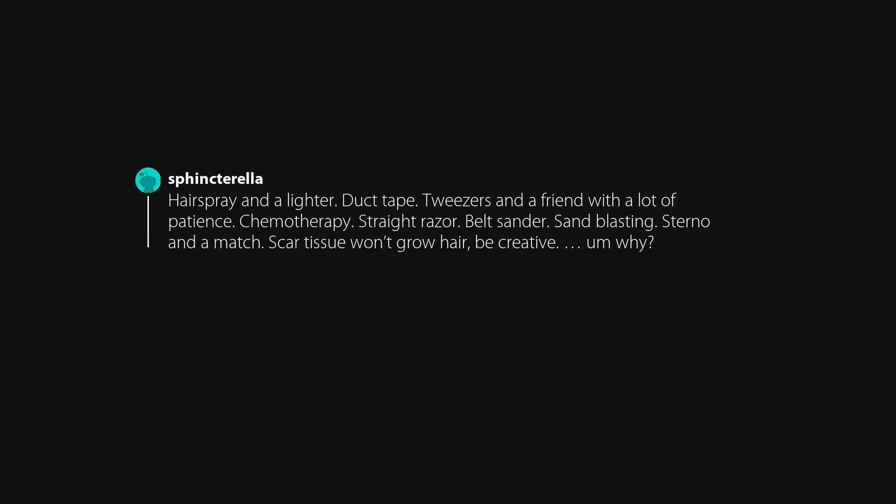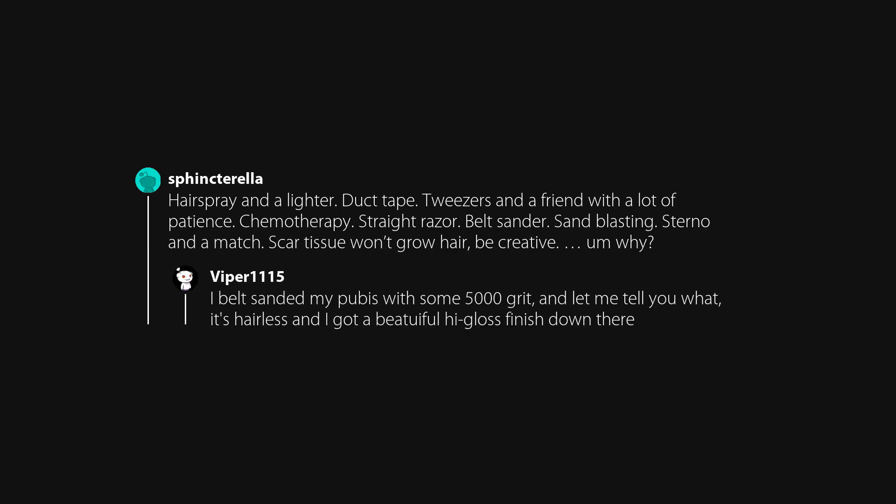Lighter and deodorant — a trial by fire it is then. Hairspray and a lighter. Duct tape. Tweezers and a friend with a lot of patience. Chemotherapy. Straight razor. Belt sander. Sandblasting. Sterno and a match — scar tissue won't grow hair, be creative. I belt-sanded my pubis with some 5000 grit, and let me tell you what — it's hairless and I got a beautiful high-gloss finish down there.